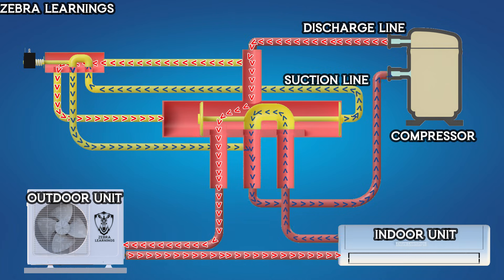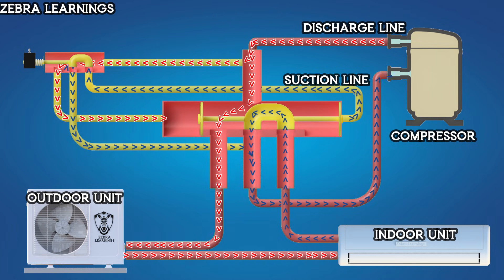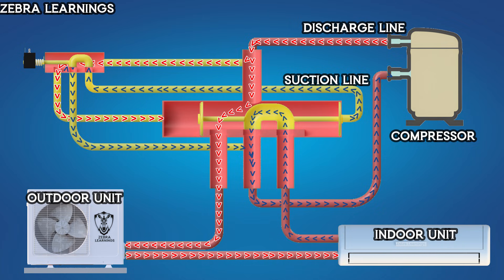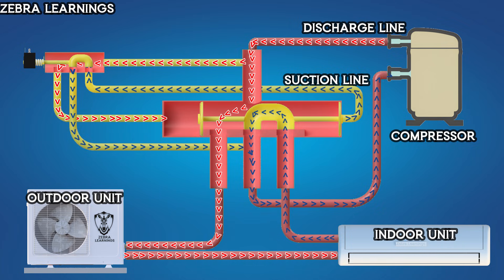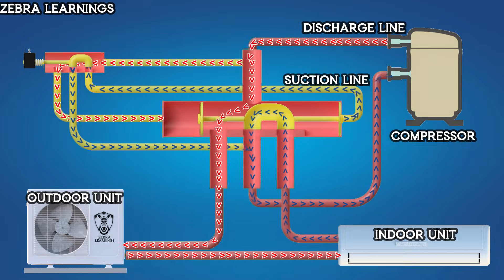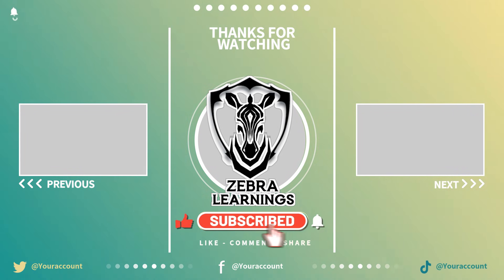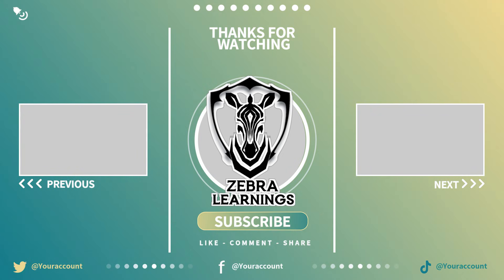This is how the reversing valve allows an AC unit to switch between heating and cooling modes. I hope this video gave you a clear understanding of how the reversing valve works. If you found this video helpful, please like it and share it with anyone who might benefit from it. Don't forget to subscribe to our Zebra Learnings channel.